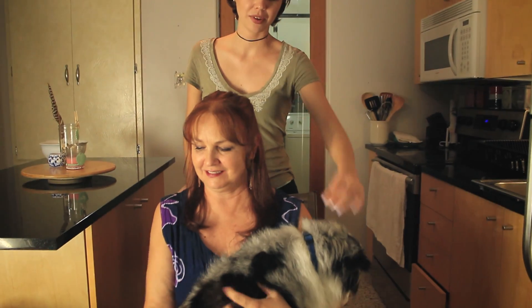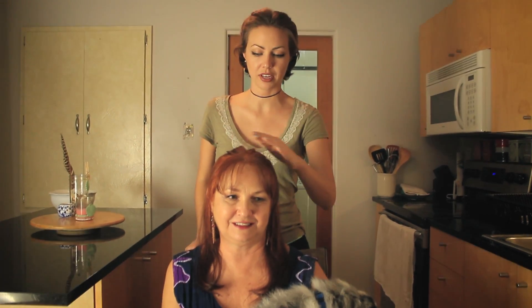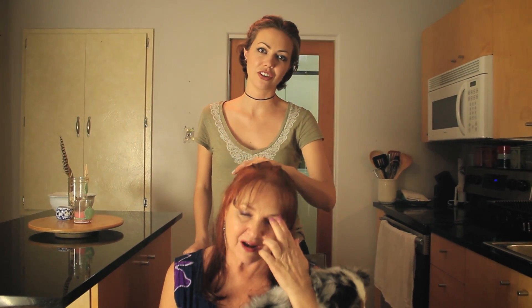We have a little visitor here with us. We have my mom and we have her dog Annie, but today we just did my mom's hair and we're going to show you how we did it.